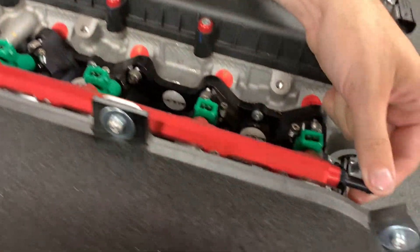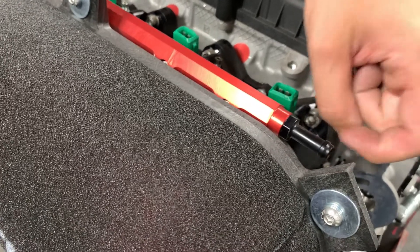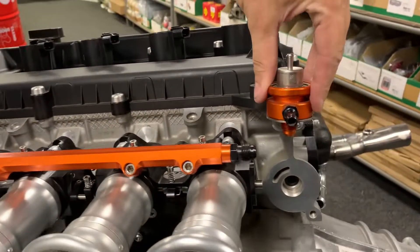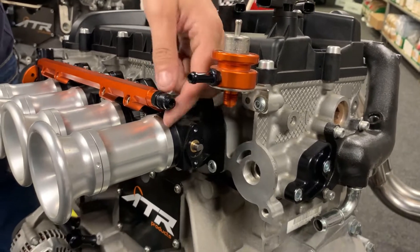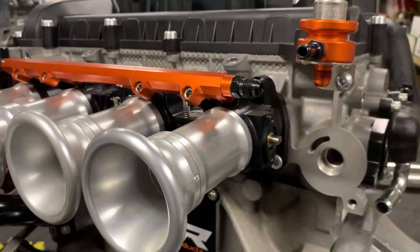The fuel rail has got push-on fittings, but we can also do a dash six fitting so you can run braided hoses everywhere. Then we have the fuel regulator, which you can see on the other engine — it's on the back there on a bracket, or it can be mounted on the bulkhead depending on your application. This fuel rail has actually got the dash six fittings and we do dash six on the fuel rail to match.